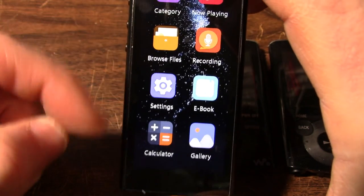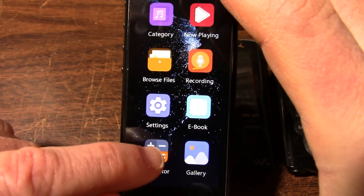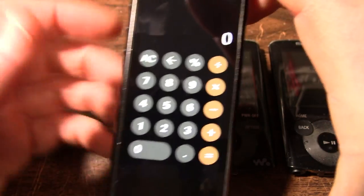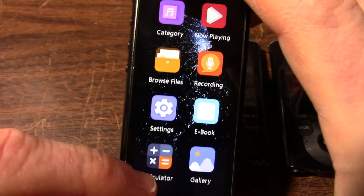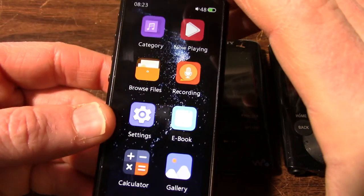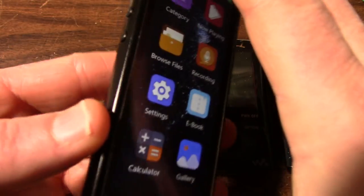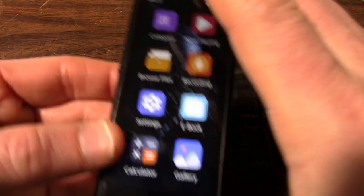It has some stuff on here like an e-reader — I don't know why I'd use that. And a calculator, but no square root key, no inversion key, so that's extra stuff I don't need. I just want the music playing capability. There are other reviews that get into the menu more, but I'm going to hook this up to the oscilloscope and see how it does audio-wise.